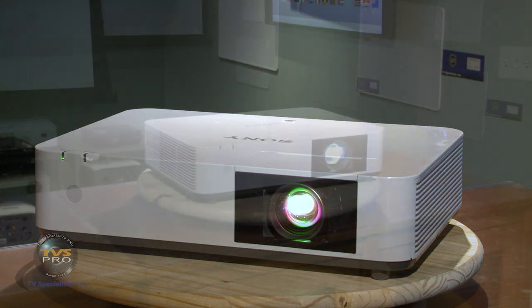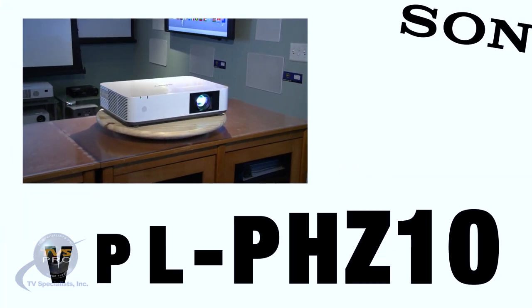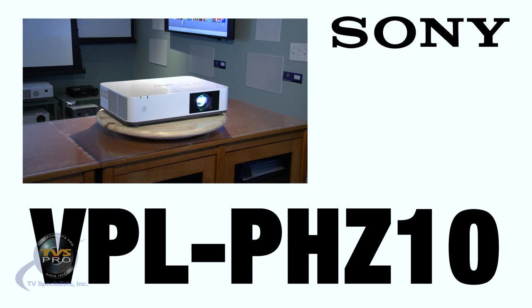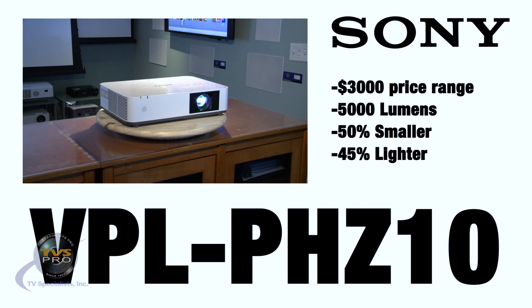Hi, I'm Ted Bollinger with TVS Pro and today we're going to take one of the first looks at the new Sony professional laser projector, the VPL PHZ10. This is a revolutionary projector in that for the first time we're able to break that $3,000 price range for a 5,000 lumen solid-state laser-based projector.